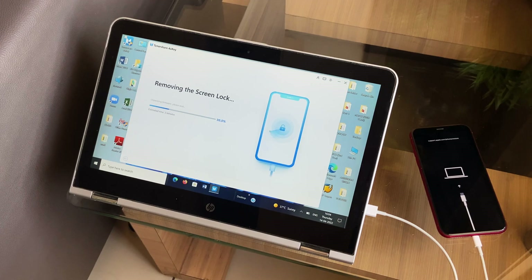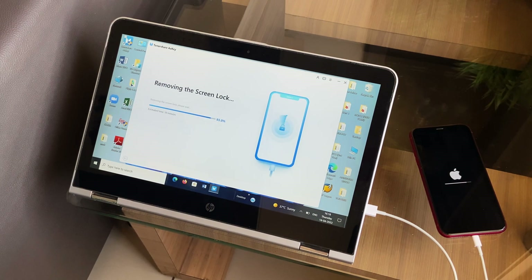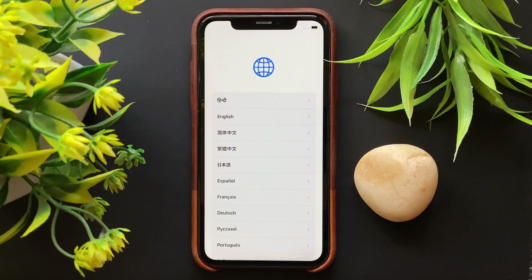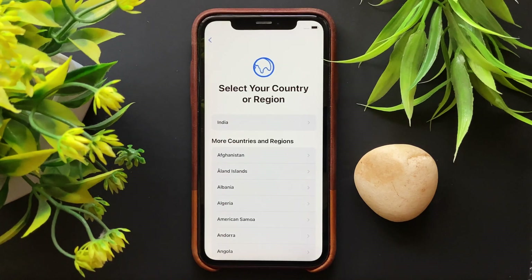Following the verification process, the repair process will begin in no time. And just after the unlock process is completed, the connected device will be factory reset, and now you can unplug it and start setting up the iPhone.